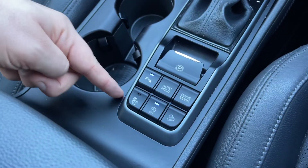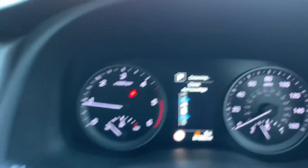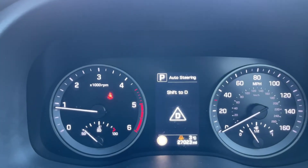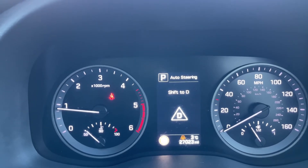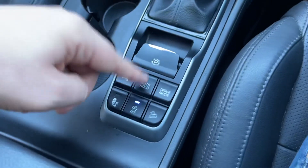This turns off the stop-start — this car is designed to cut out when stationary in traffic to save fuel, and that system is off when that light shows. This button turns on the autonomous parking, so up here the car will tell you what to do, what gear to shift into, and it will look for a space for you. You can turn that off as I just have.